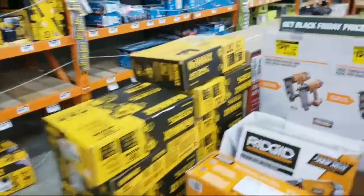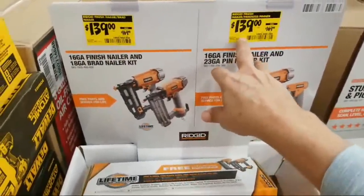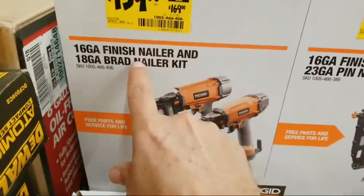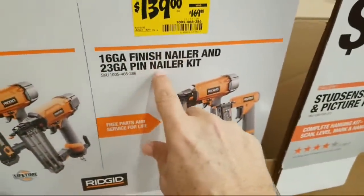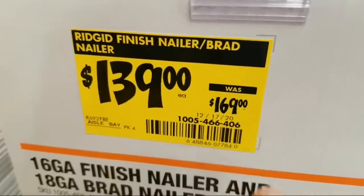Right here, the Rigid. This was one of only two or three things that I saw in here where they actually did drop the price. Remember, there were two versions of this kit — you could get the one that has the 16 and the 18, or you could get the one that has the 16 with the 23, the pin nailer. Both of these dropped to $139 from $169.